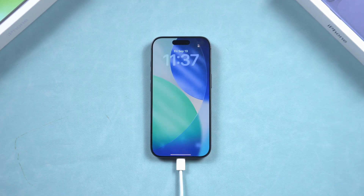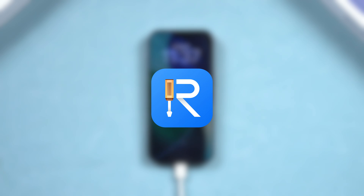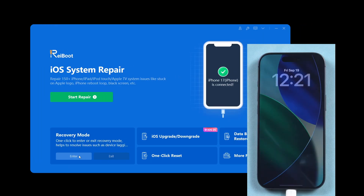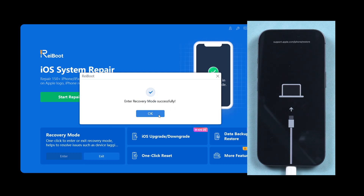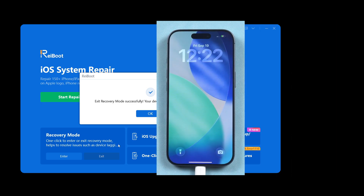However, I recommend a much more convenient way. You can use Tenorshare Reboot to get your iPhone 17 into recovery mode, or out of it, with just one click. Connect your iPhone 17 to Reboot and click Enter Recovery Mode. Wait a moment and your iPhone will enter recovery mode. To exit, click Exit Recovery Mode and wait again. It's that simple — give it a try.